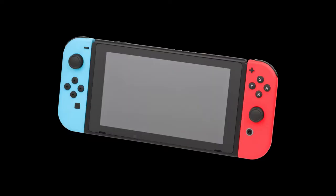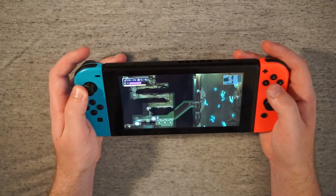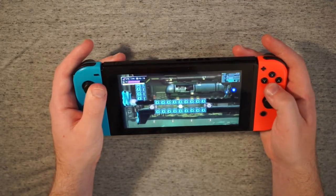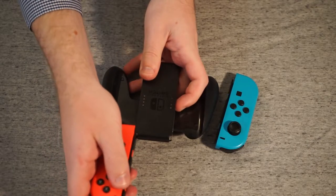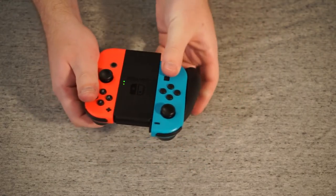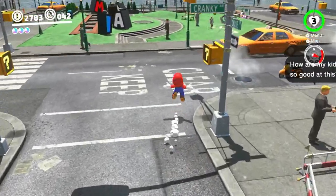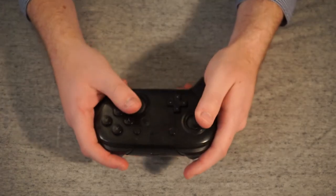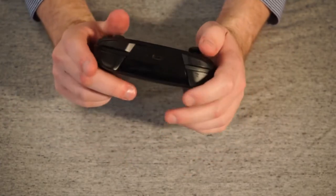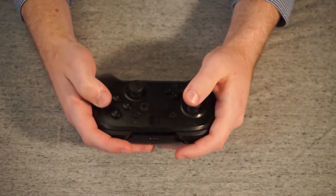Speaking of the Switch, it has controllers and I have opinions about them. Again, no analog triggers, but I kind of understand it because the main Switch system was meant to be portable. The normal Joy-Cons that clip onto the Switch just feel very small — all the buttons, the sticks, the triggers. What does feel like a follow-up to the Wii U is the Switch Pro controller, and this thing is good. Specifically, the sticks feel incredible. I still prefer the Xbox One for the actual parts your thumbs touch, but the mechanism of the sticks on the Switch Pro controller feels the best of this generation.